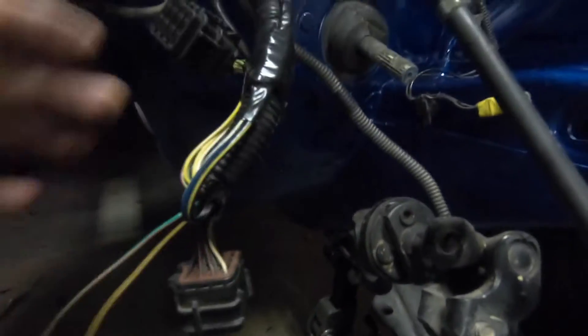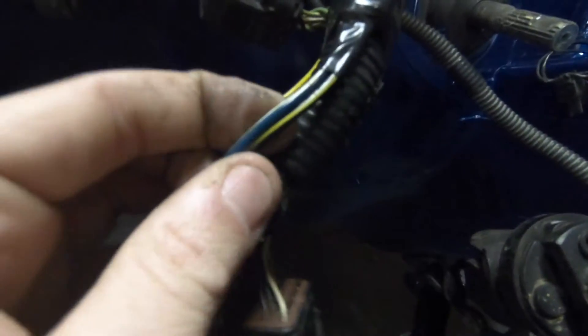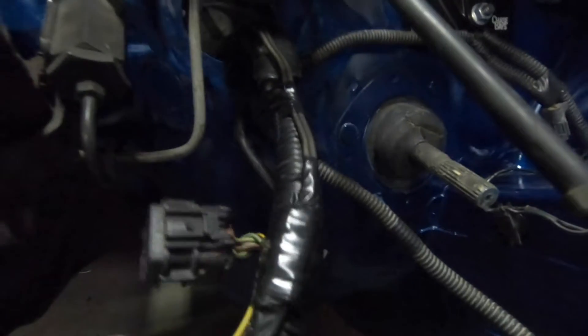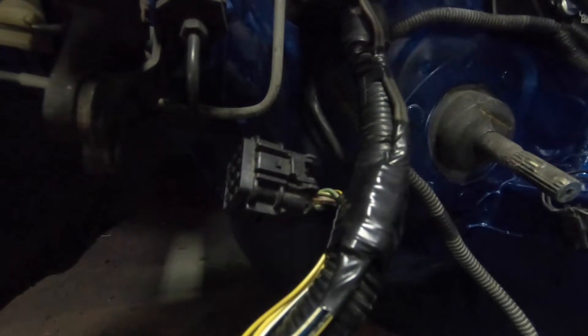These other two wires on the right side of the small plug — which would be the black with yellow and blue with white — those are going to go inside the car. These are the only two you really need to pull inside. Everybody pulls the whole harness in there and then runs these two wires through the firewall, but it takes up a lot of room. So you just run these two inside.